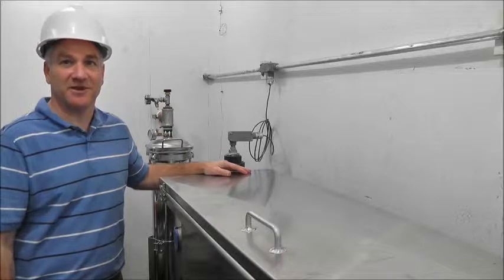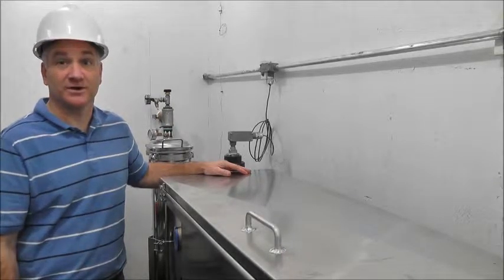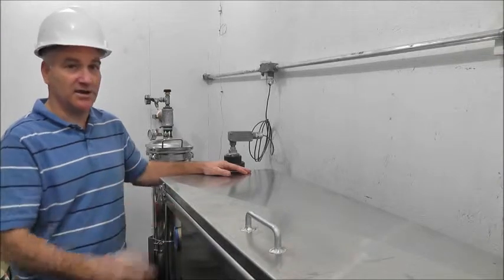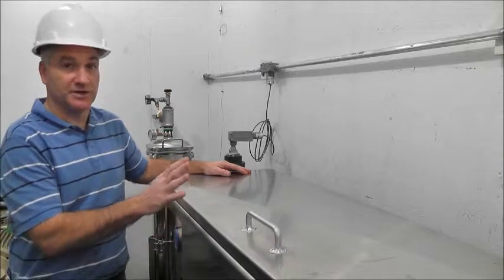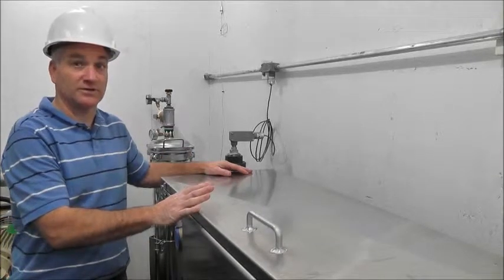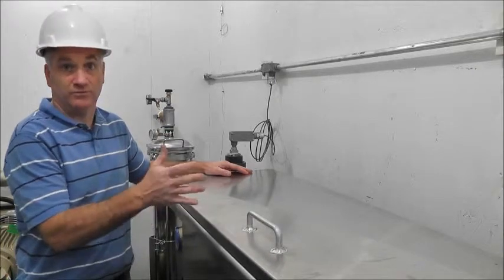Hi, I'm Jim Friedel with MAA2, and I'd like to talk to you about our custom oil water separators. We're looking at a marine grade aluminum oil water separator. Marine grade aluminum is resistant to corrosives and to the effects of water damage.